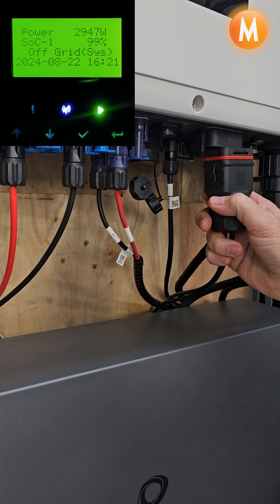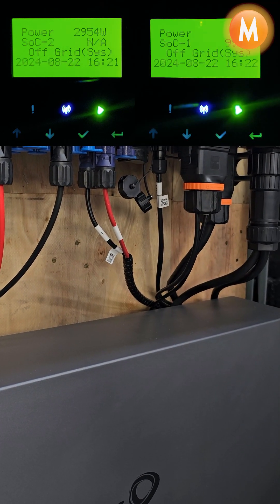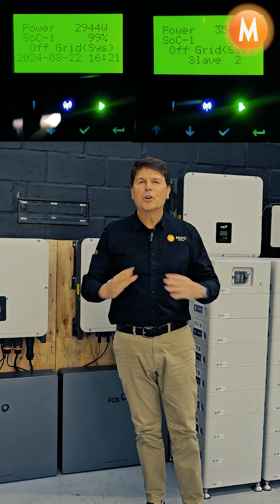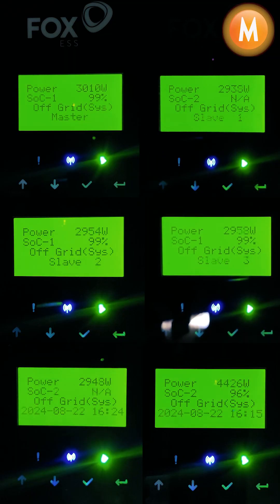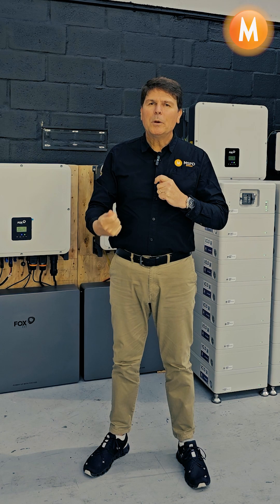I'm now going to add the next inverter and we're going to see the same thing happen. It's basically coming online and redistributing the load across all six inverters, and this is what makes Fox one of the most robust inverter solutions today on the planet.